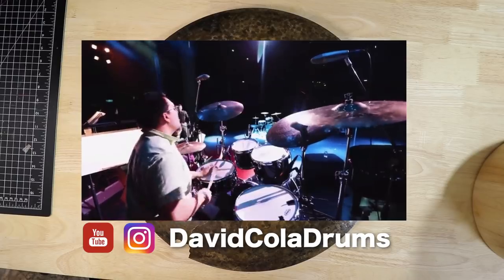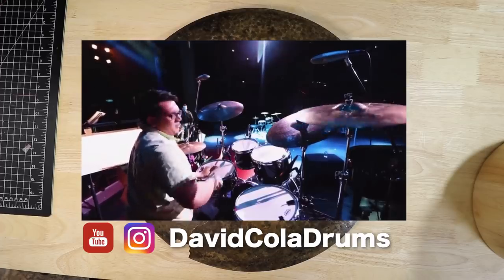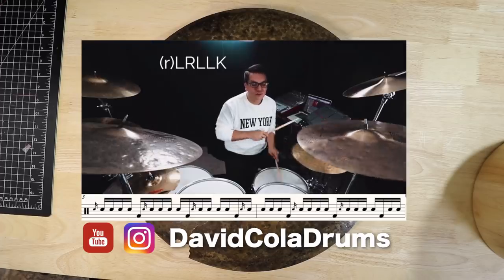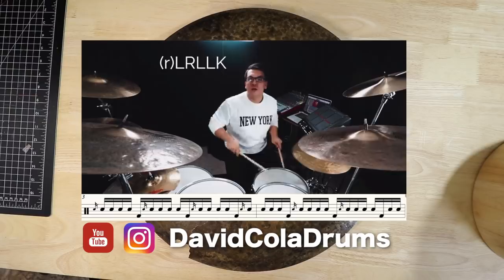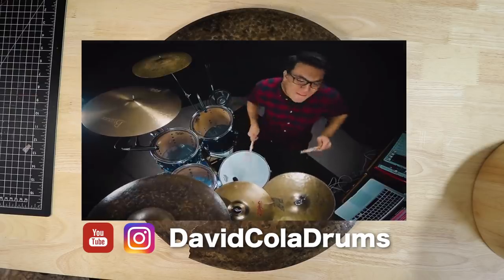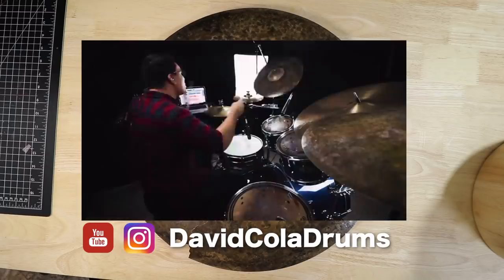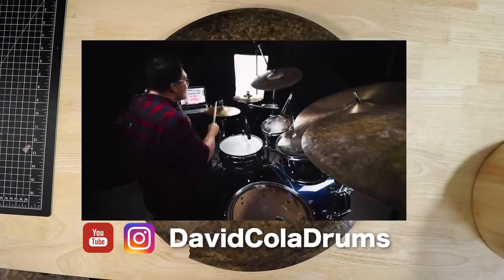So, if you don't know who David Cola is, you definitely should. He's straight killing it. He's got them vlogs, them lessons, covers, all that stuff that drummers want to see. Plus, he's got chops out the ass, and actually, he's going to be giving away this cymbal once I'm done with it, so head over to his channel to see how you can win this bad boy. Links in the description, so head over there.